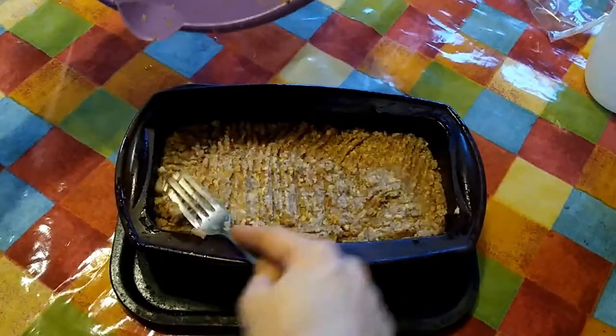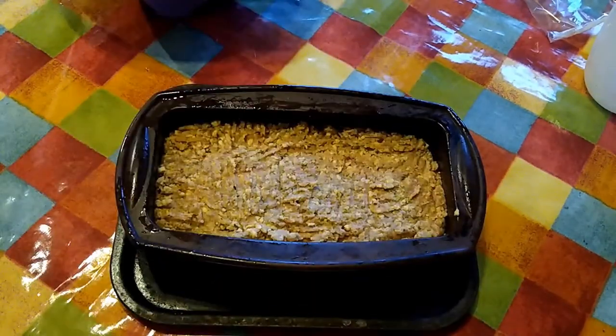Tip the mixture into a greased loaf tin and press down firmly. Then pop into the oven for about an hour.